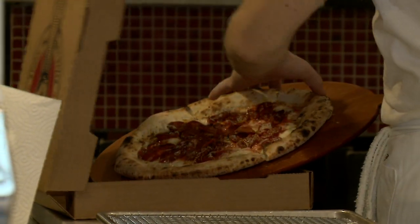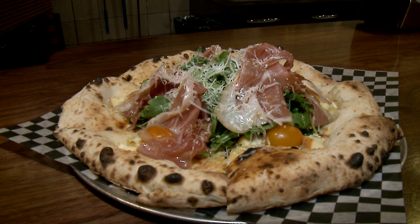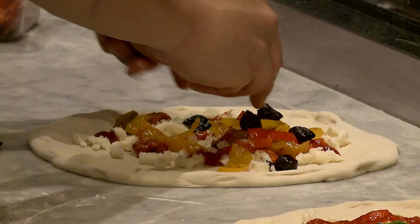The pizza does not belong, in my opinion, in the box. It has to be eaten right away with a nice glass of wine. My goal is to have people come, order pizza, have a glass of wine.